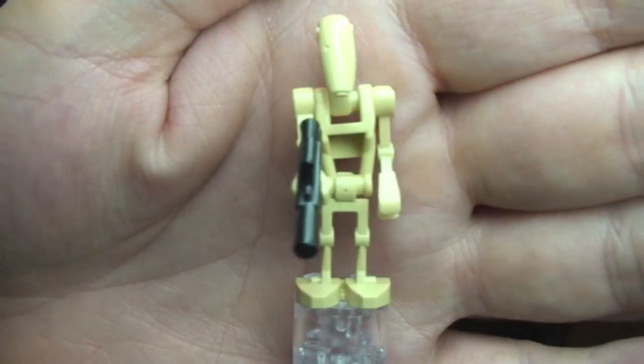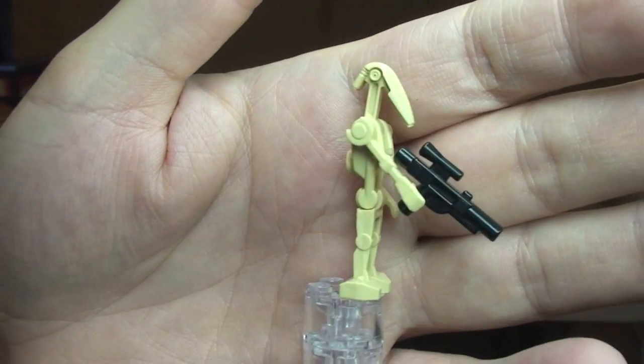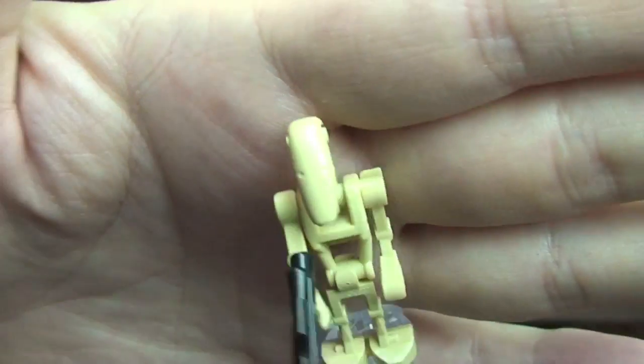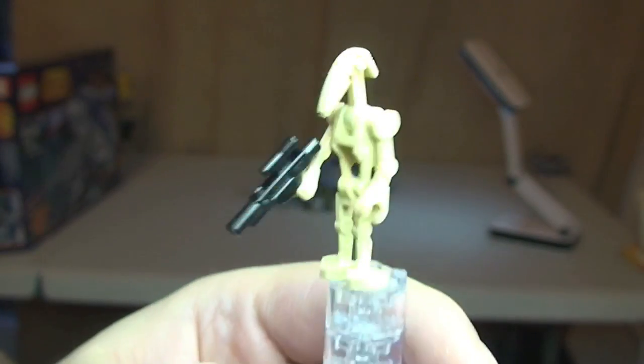Next up we have a standard Battle Droid, again in many many sets, so we'll just have a quick look around this. It comes with a blaster. Nothing else new or changed on this particular variant of Battle Droid, so that's our Battle Droid.